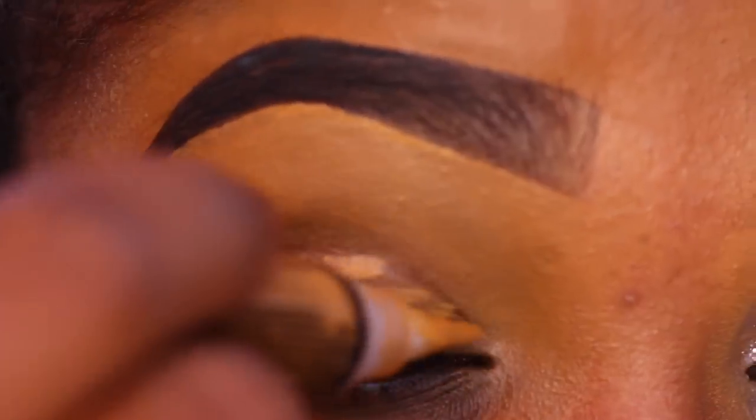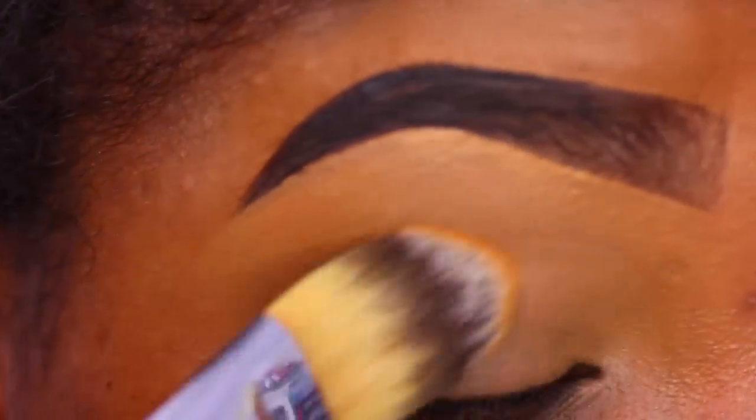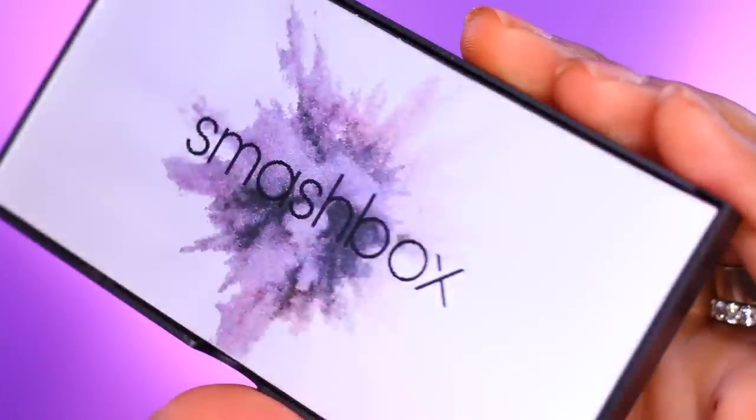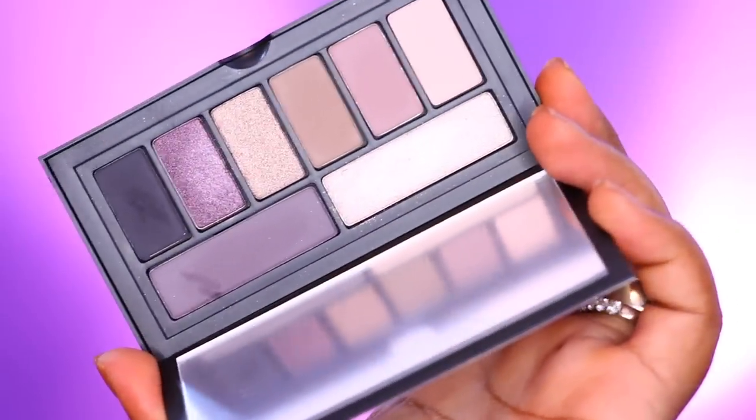To start off this look, I am going to be priming my eyes using my LA Girl Pro HD concealer as a base, and I'm just gonna set that with a bit of powder. I think I used too much powder on my lid, but we're just gonna make it work.